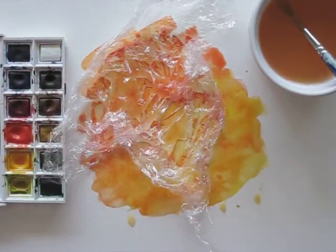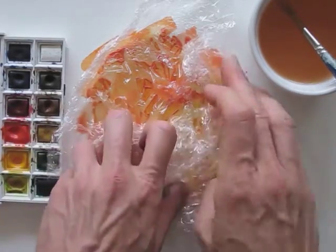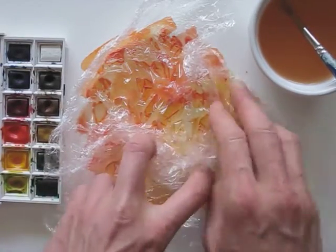If you look closely, you can actually see the paint move a tiny bit underneath. I will add another piece, and then flatten it a bit.